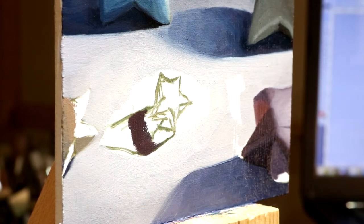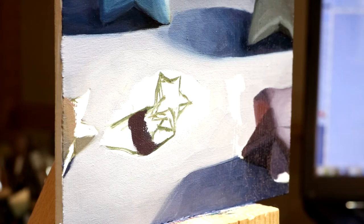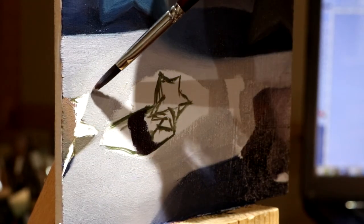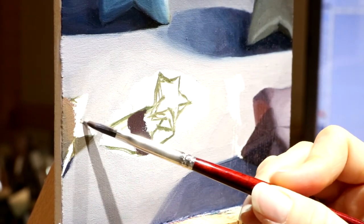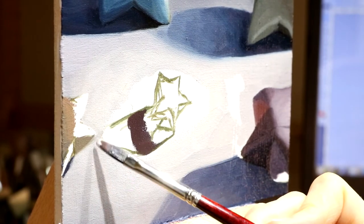Notice how frequently I go back to the palette to get more paint on my brush. Once I finish up with the background color and clean up the edges a little bit, then I'm going to bring in my light side color. The sides of the star that are facing towards the light are going to be the brightest.